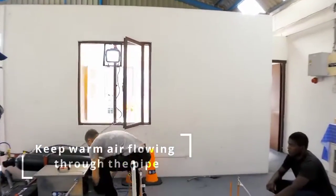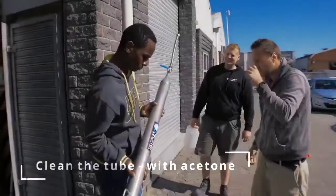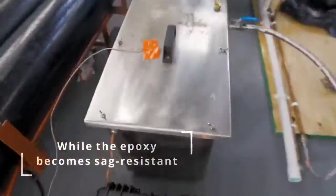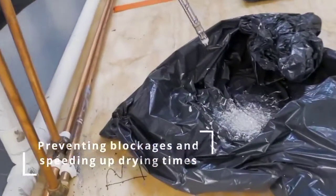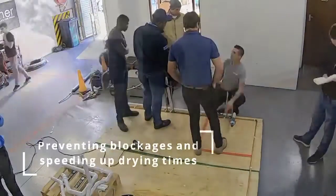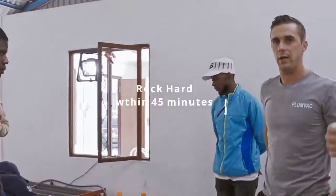Now we'll get the hot air on. Wow, look at that! After 45 minutes — that's it, that's it. You can see the lining coming out like that.